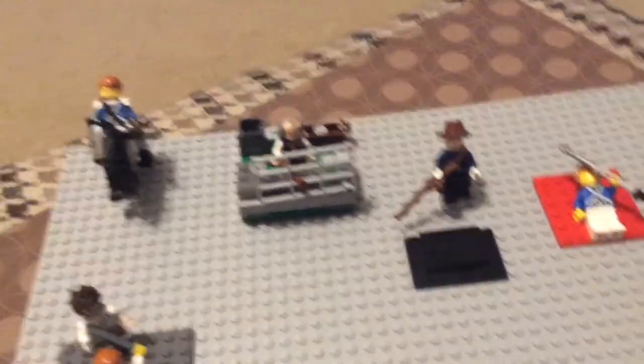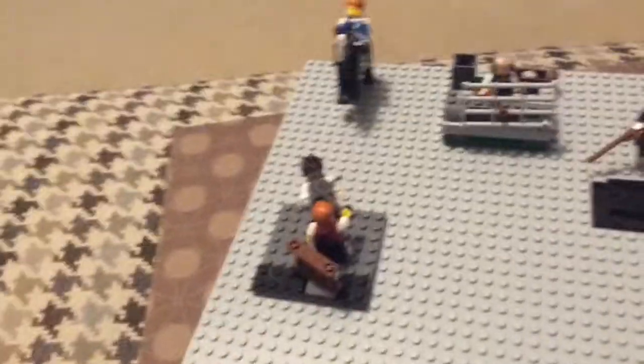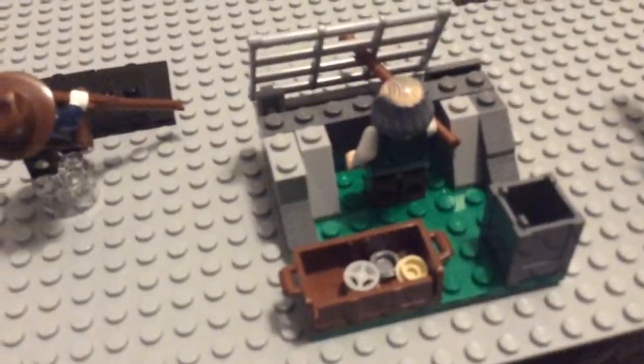We've got Ben Franklin over there defending this outpost. There's a little guard rail and he's poking his musket through to shoot. If we turn around, you can see some rock structure and a little chest with some things in it, and a little box — that's the supplies.